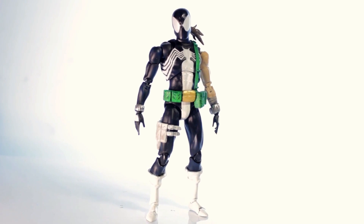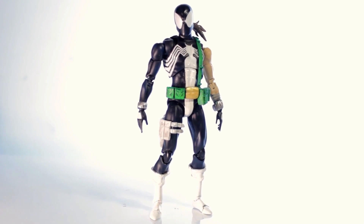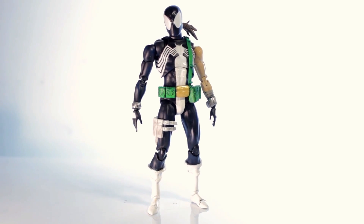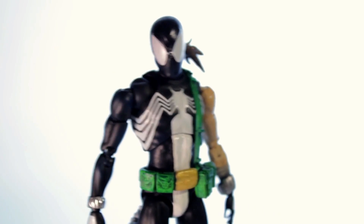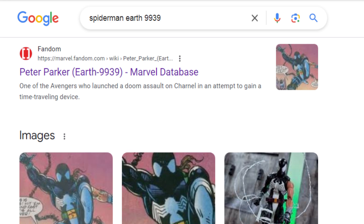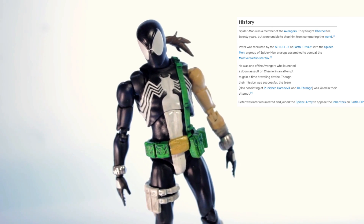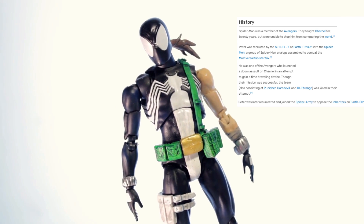Brand new flavor for y'all — we got Spider-Man 2020. If you look him up on Google as Spider-Man 2020, you are not gonna find him; you're gonna get a bunch of random images from whatever content came out in 2020. This is Earth 9939, I believe — don't quote me, I don't have my phone on me at the moment. I'll fix it in the edit if it's not.